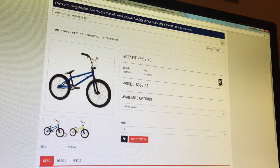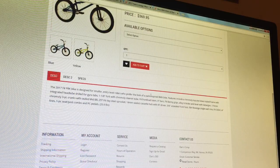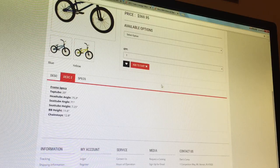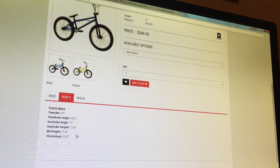But this one takes a stance — I like that it's lower cut. It looks good. It comes in blue and yellow. The specs: it's sized for entry-level riders, with a chromoly top tube and down tube with an integrated head tube drilled for gyro tabs. Top tube is 20 inches, head tube angle is 75.3 degrees, seat tube angle is 71 degrees, seat tube height is 7.25 — that's pretty low. That means when doing tail whips, it'll be easier to catch because the bike is lower and closer to the ground, so you can get your foot back on there easily.